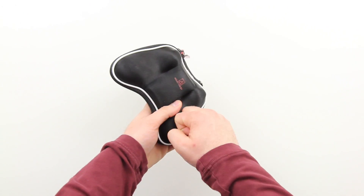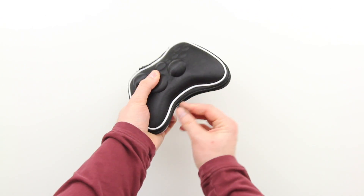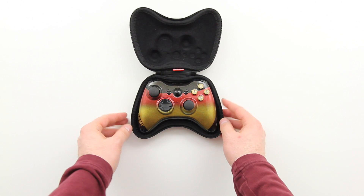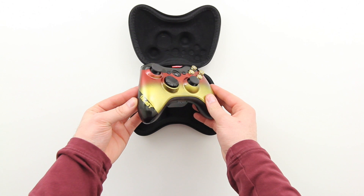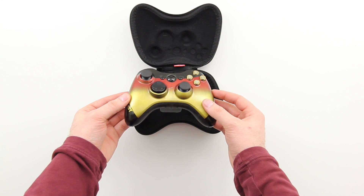Let's talk about the most pretty item in this unboxing. As you can see, it was shipped in this hard shell case, keeping it protected and also making it easy to take around with you when you want to bring it to a friend's house. So here it is in all of its glory with the gold and red pearl paint fade with color shifting on the black portion of the controller. Unbelievable appearance.